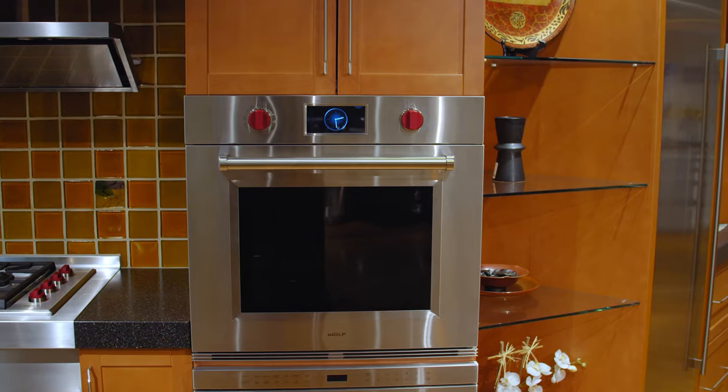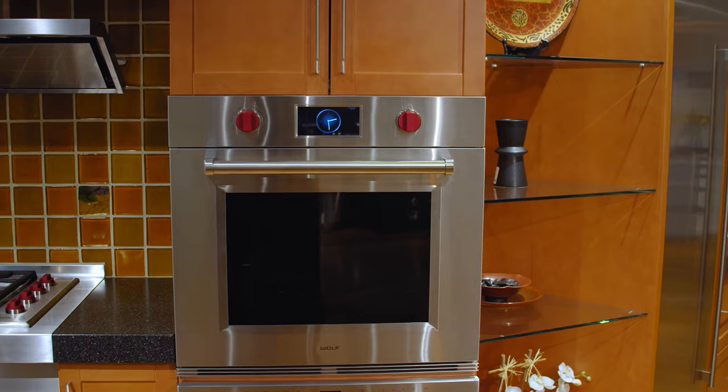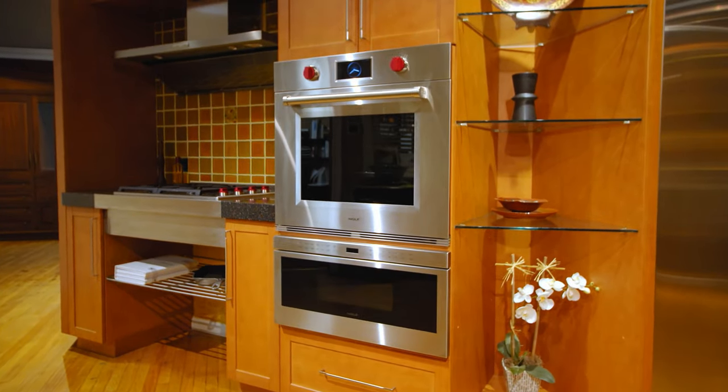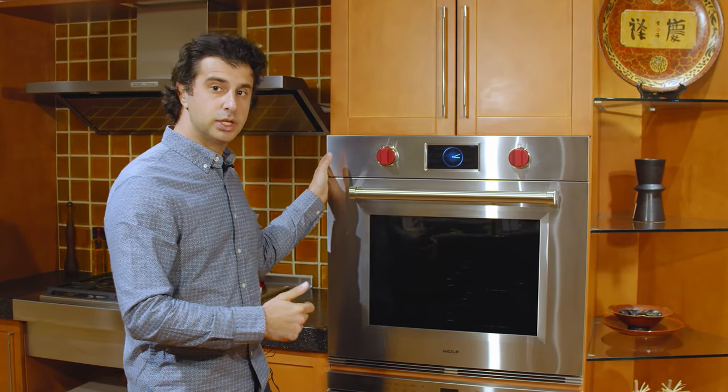The M-Series is the flagship wall oven from the Wolfe company. It's been thought out and designed incredibly well from top to bottom. It's going to give you the best fit and finish that Wolfe has to offer. It's available in a flush inset installation or a proud installation, as you see here.